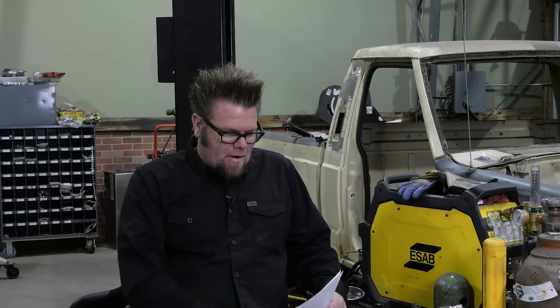Here we are once again inside the Big Tarr Garage for another one of our Q&A sessions. You know the drill — ask a question, if I answer it, you got a sticker pack. Here we go, first question, I'm going to jump right into it.